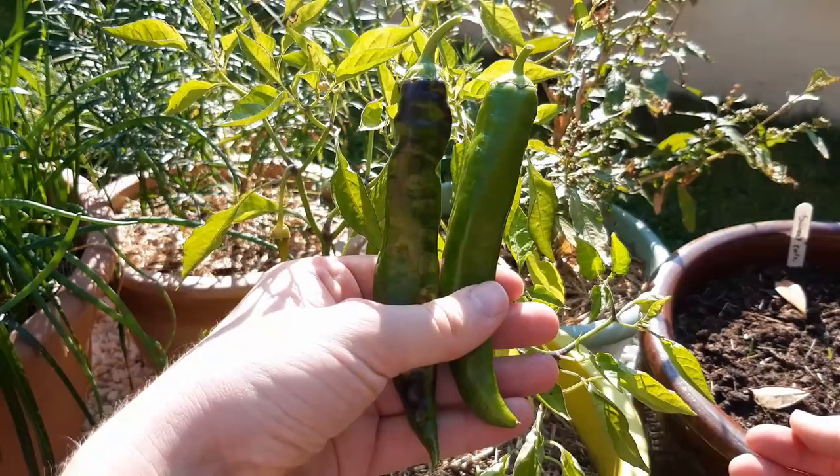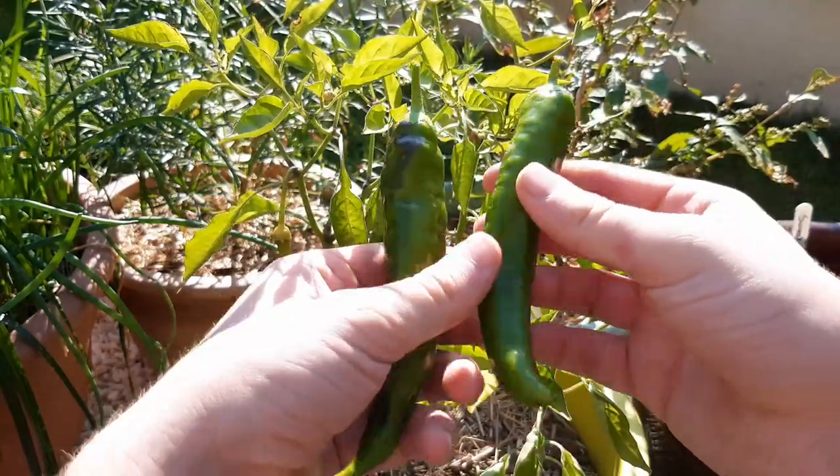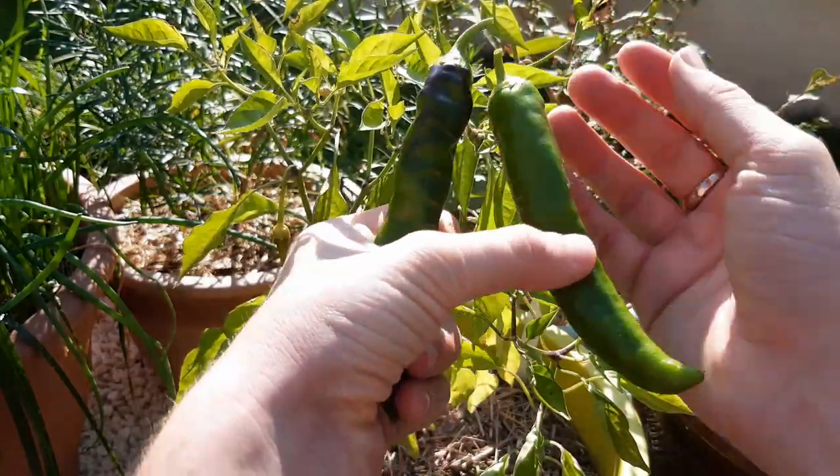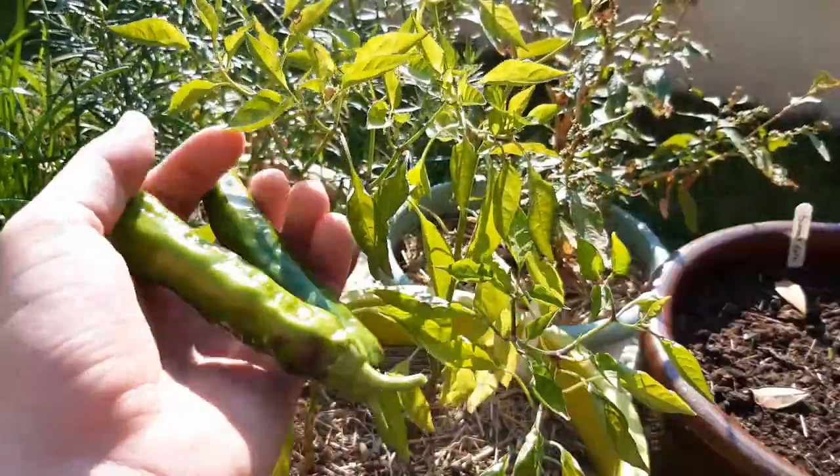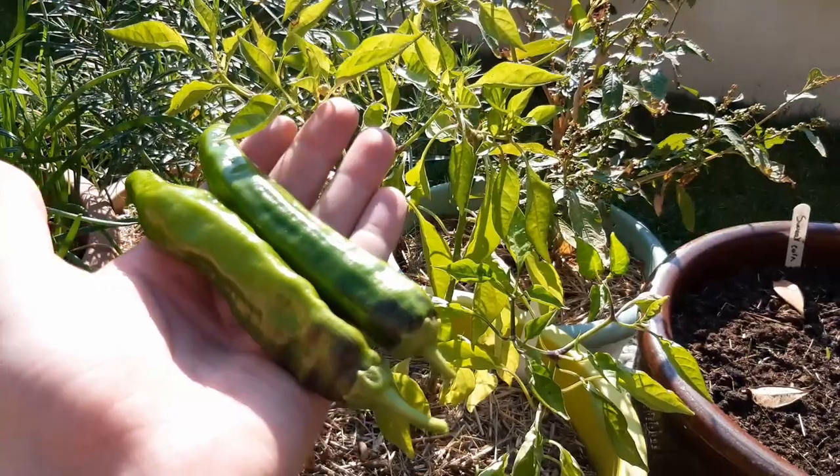Hello friends and welcome back to the channel. Look at these bad boys. In this video, I'm going to show you how to grow chilli peppers from seed to harvesting. I'll be growing them in a pot, placed in a sunny location. Let's go.